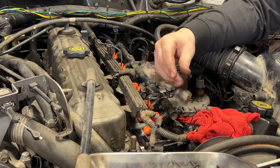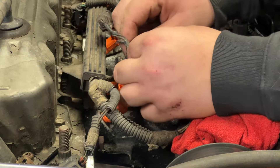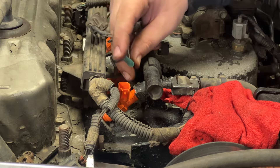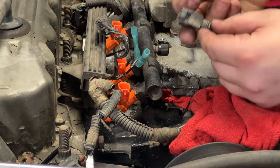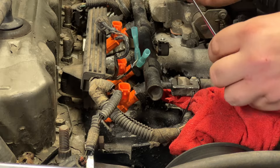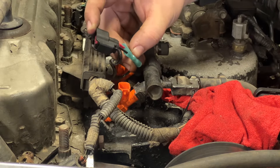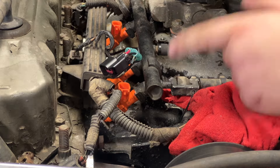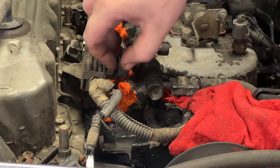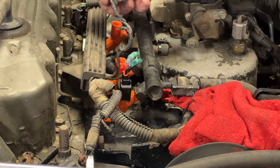Now let's bust out the wiring kit and get the new pigtails on. Cut the old one off, split the loom apart — it's pretty brittle, just breaks right off. Strip them down, throw on one of these heat-shrink butt connectors and crimp it. For the new connector, the orange-green wire closest to the clip goes to black. Make sure you're using a heat gun and not a lighter, especially if you spilled a lot of fuel like I did. That looks pretty good.